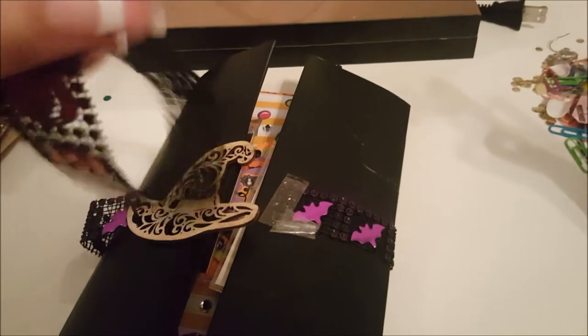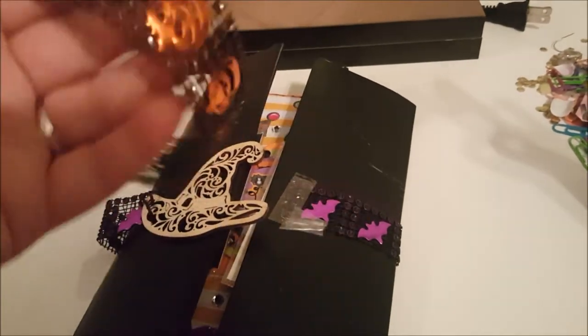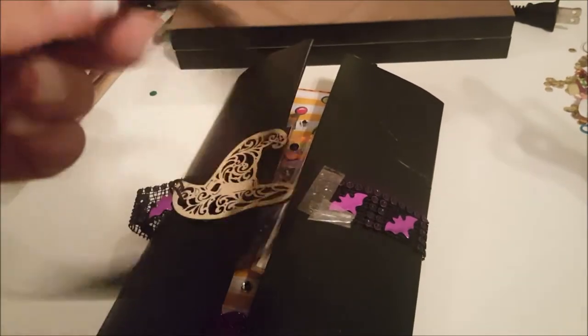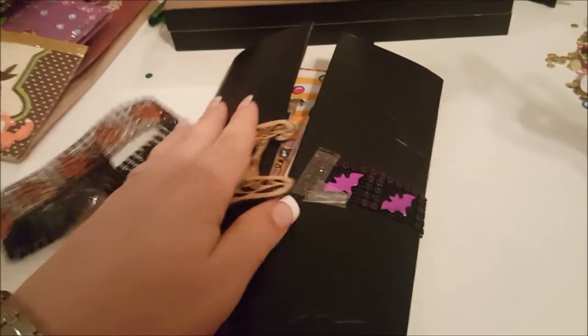All I did was just tape this, because that way if she wants to use it again she's able to do that. She can just take this tape apart and this will not be harmed in any way.